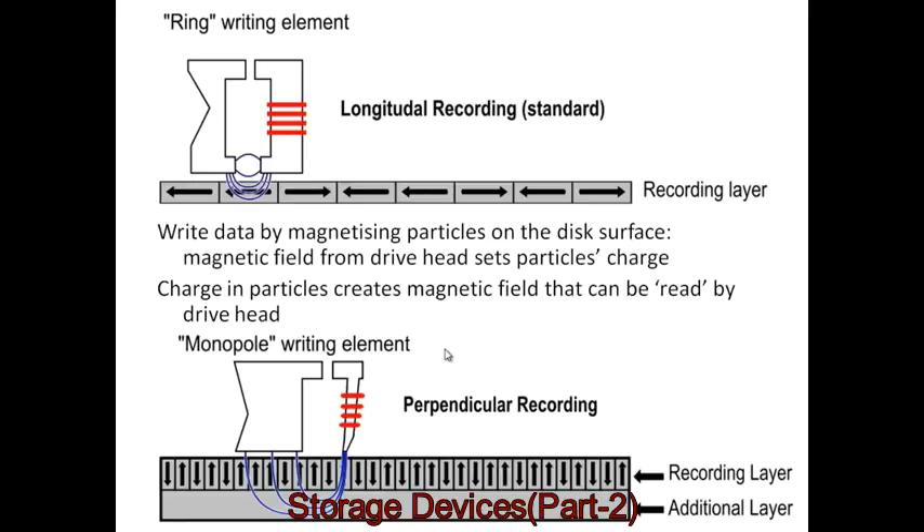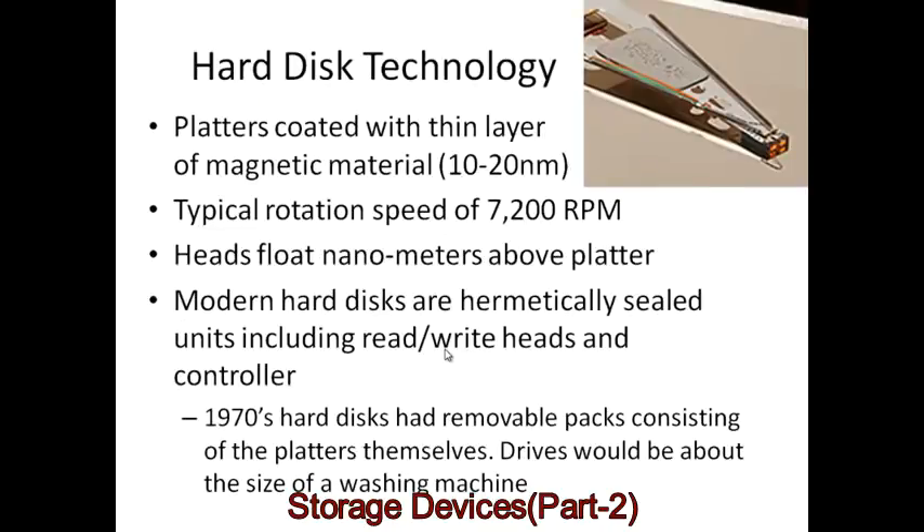Perpendicular recording does require a stronger charge and stronger current. Here's a close-up of the read-write head — it's hard to appreciate just how tiny the distance is from the point to the surface. The platters are coated with a thin layer of magnetic material, around 15 nanometers. Typical rotation speed is about 7,200 RPM, and the heads float just nanometers above the surface — particles of smoke wouldn't fit through the gap — so modern disks are completely sealed and airtight.